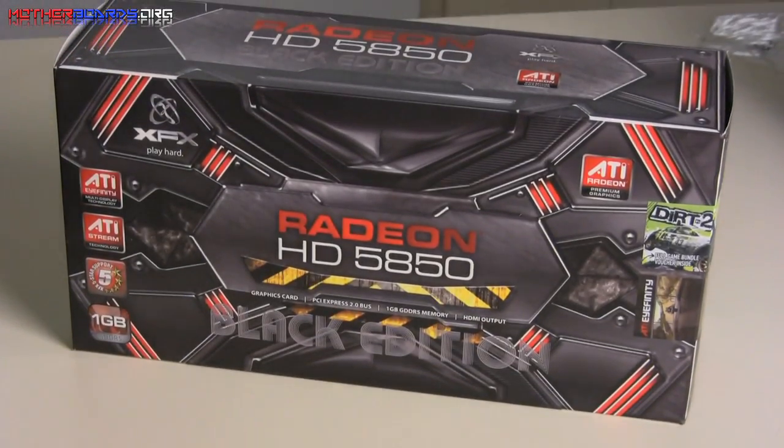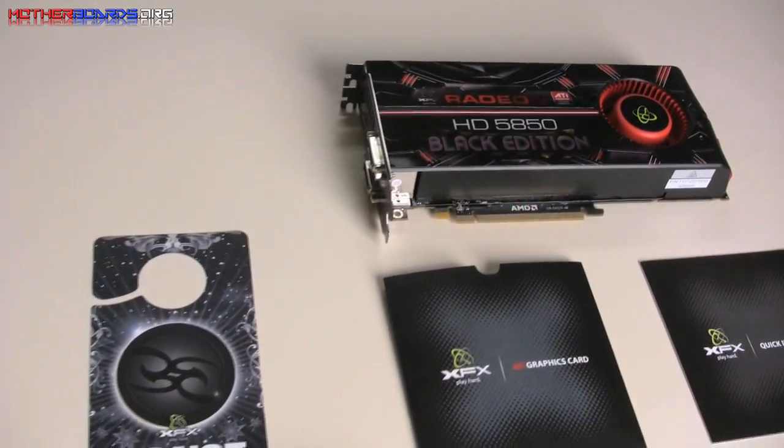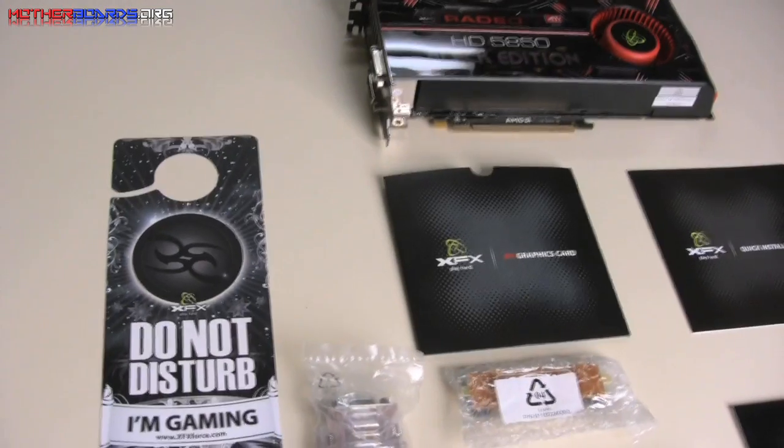Here we show you a shot of the retail box and the contents of the box. You get all your drivers, all your cables and connectors, and a Do Not Disturb sign for when you are gaming.